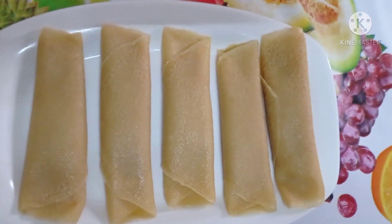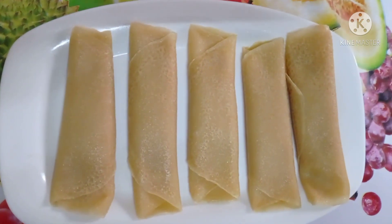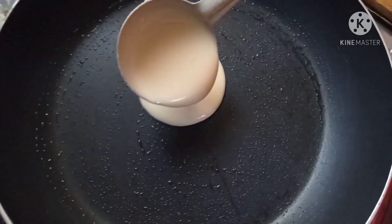Hello guys, Assalamualaikum and welcome back to another video. Today's video is here — today we are gonna make this Patishapta. Yeah, it's a Bengali Pita.